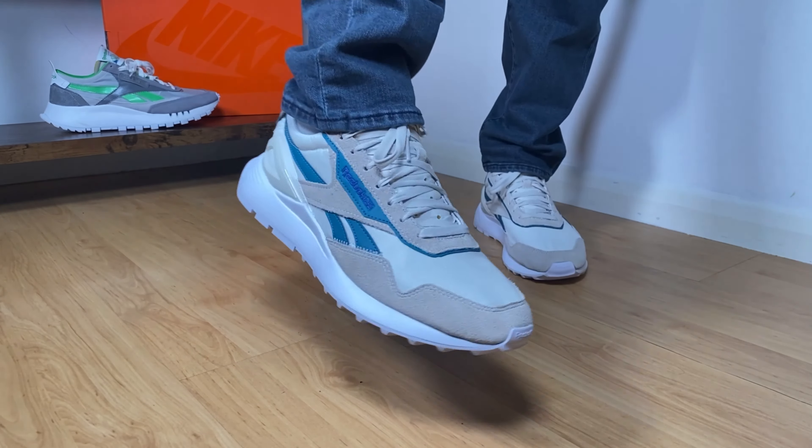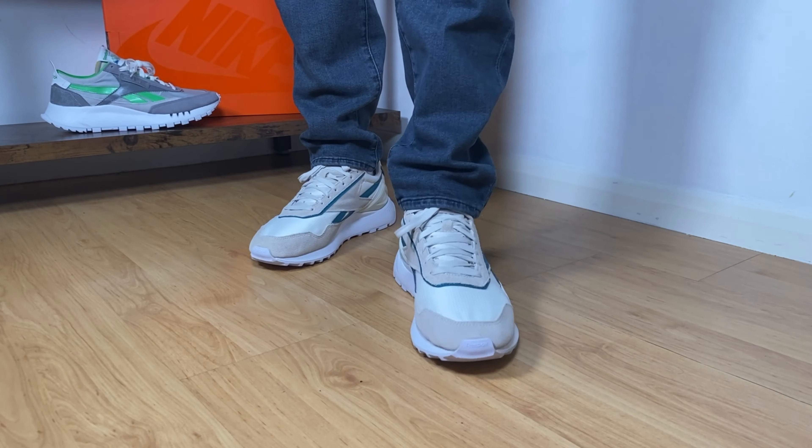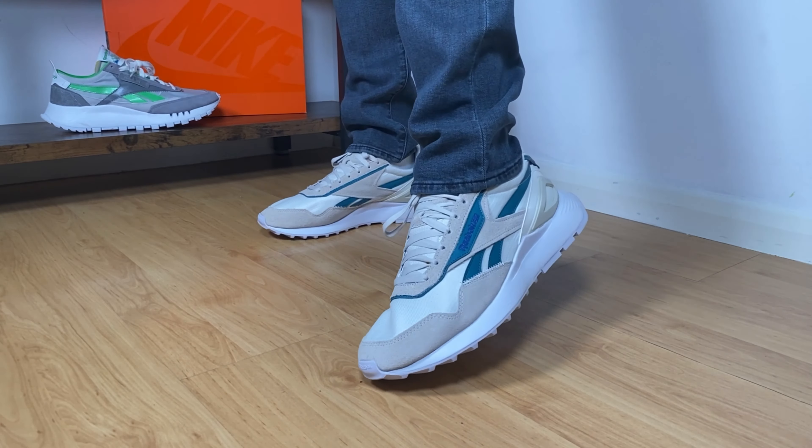Hello guys and welcome back for a brand new review. If you are new to the channel please make sure you subscribe. You can also leave some comments in the comment section down below and don't forget to press the like button if you've enjoyed this content. In today's video we're gonna have a look at a pair of Reebok shoes.